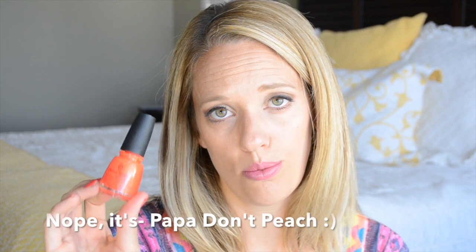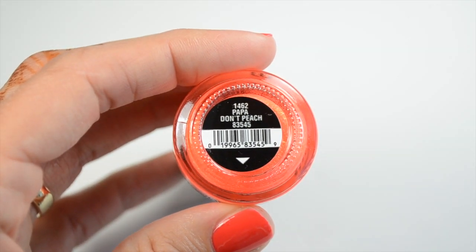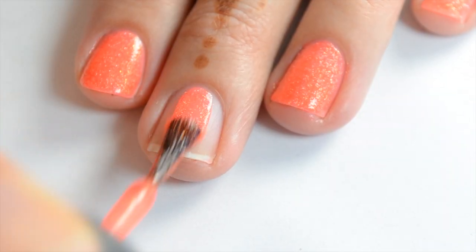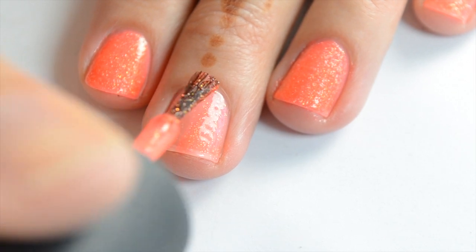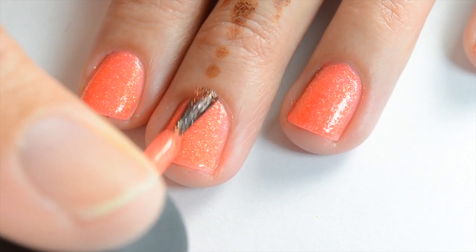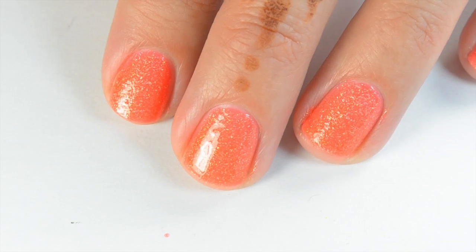The next one is Papa Don't Preach, and this is a texture polish with that scratchy texture finish. It's really pretty — I liked it, though it probably wasn't one of my favorites. It's a bright orange with some orange and white-silver shimmer. With a top coat the glitter and shimmer will show up more, but since it's a texture polish it doesn't show up quite as much. The good thing about texture polishes is they last long and stay on the nail well during summer when you're in the water a lot. Here's the first coat — it looks like it has a jelly base, but it covers quite a bit on the second coat. If you want a deeper color, do another coat on top.